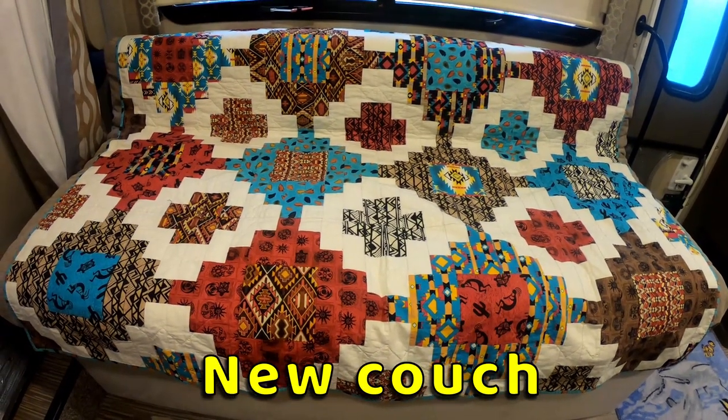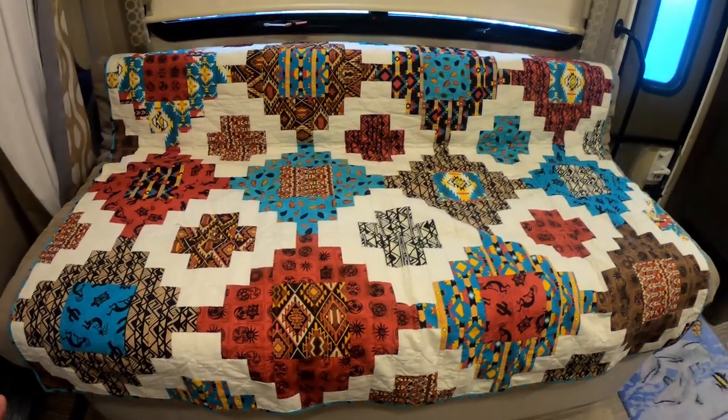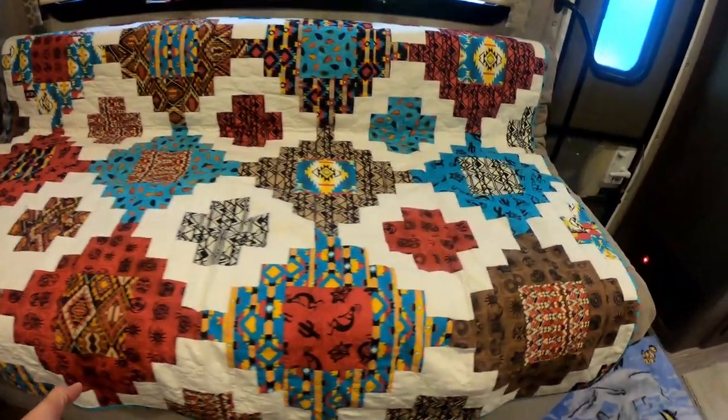First, this is our new couch. We replaced our original couch because we needed a bit more space underneath due to the insulation of our Battleborn batteries. We covered the wood with this nice fabric that matches our interior colors and used this futon that we had as a cushion.